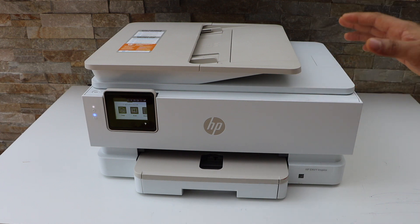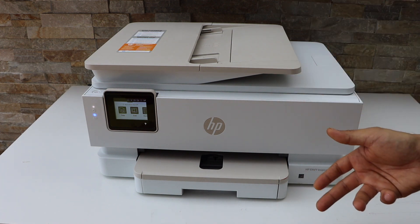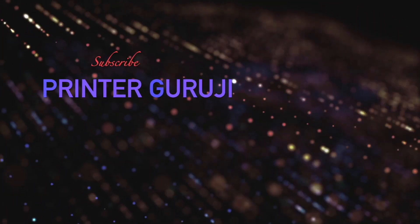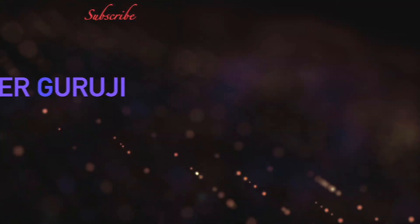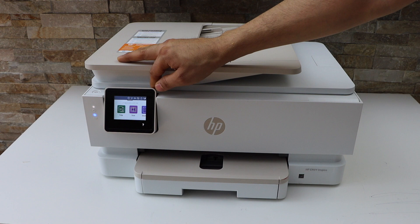In this video I am going to show you how to do the wireless setup of your HP Envy Inspire 7924e printer. First we will connect this printer with the Wi-Fi network, so go to the printer panel.